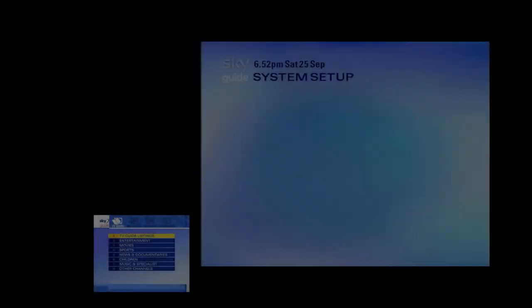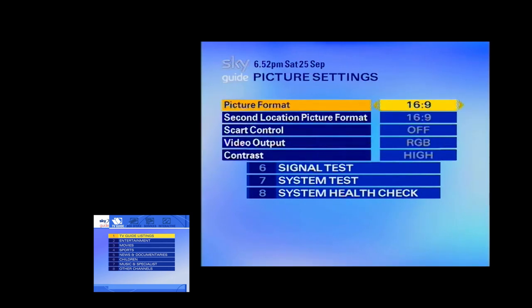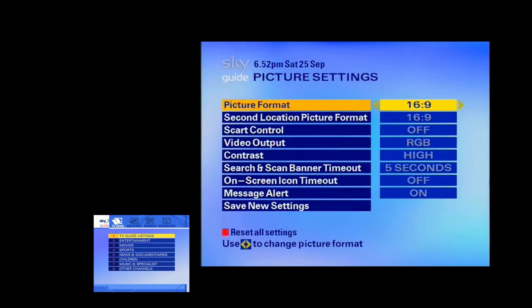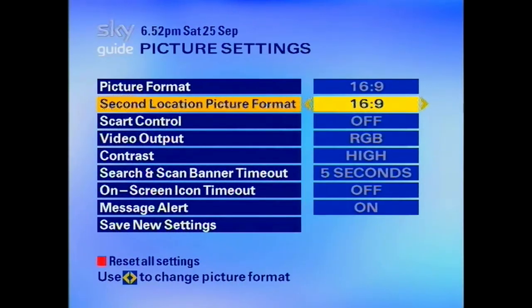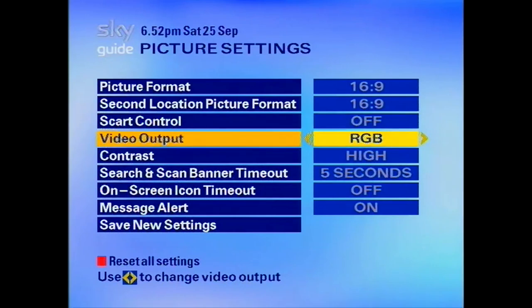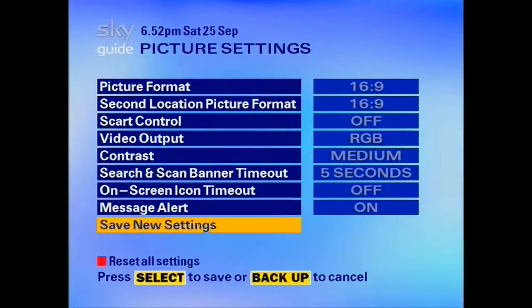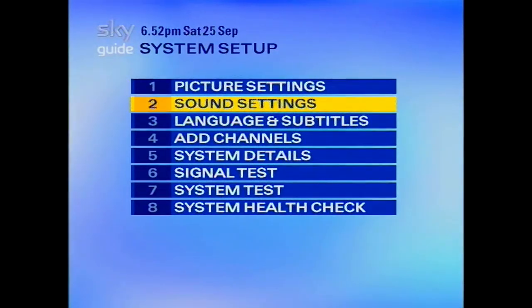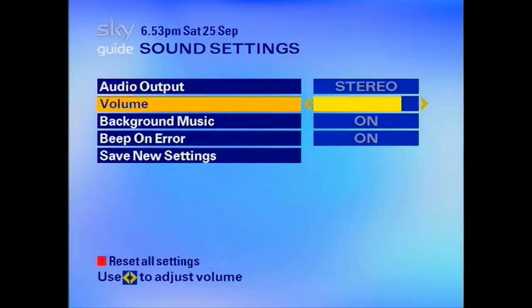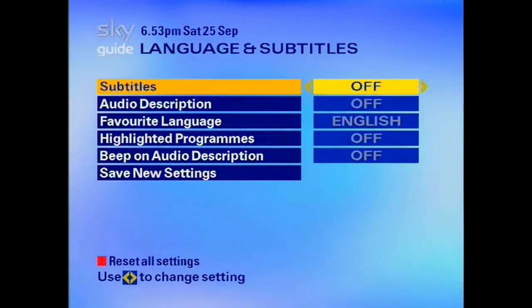On screen now in a little window you can see this is not the original firmware that this box would have had. But obviously because Sky updates all the time, this is the last version of firmware that this box can support, so it looked a bit different in 1998. It's very rare unfortunately to find a box that still runs that original firmware, because if you've got it connected to the dish it will auto-update regardless of whether you want it to or not.